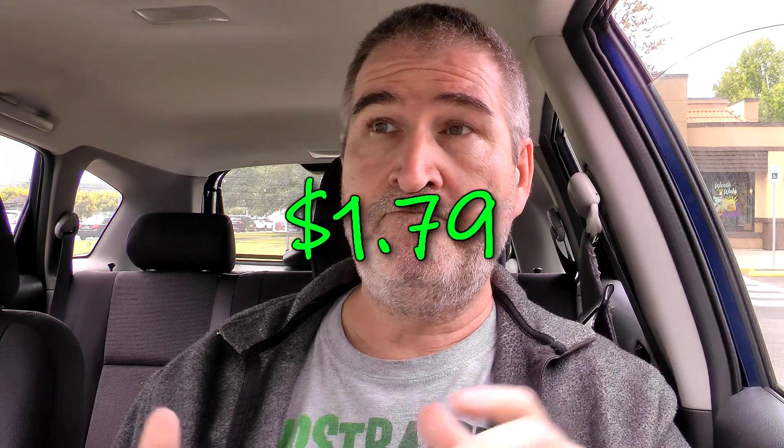You put it all together and you've got a nice soft taco. I finished it off fairly quickly, so it's not a huge amount, but it's a decent size and everything is really nice inside. The damage on the Loaded Chicken Flatbread Taco, at least where I am, was $1.79. Pretty decent — I don't mind paying that.